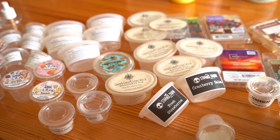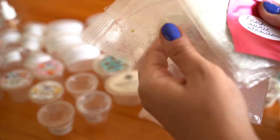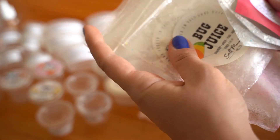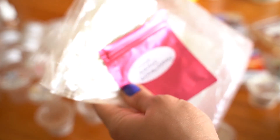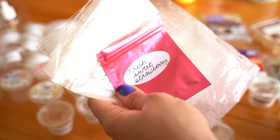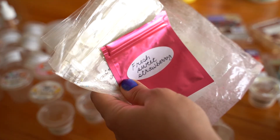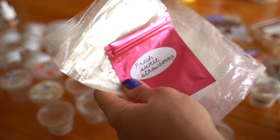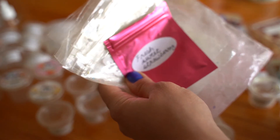I used a ton of two-ounce scent shots, a ton of one-ounce scent shots, five clams, and a handful of bags. I have this problem where I get a scent I enjoy and then I don't want to finish it, so I end up with tons of half-used bags or half-used clams. And then I start to accumulate more because you never want to miss out on a pre-order or a ready-to-ship.